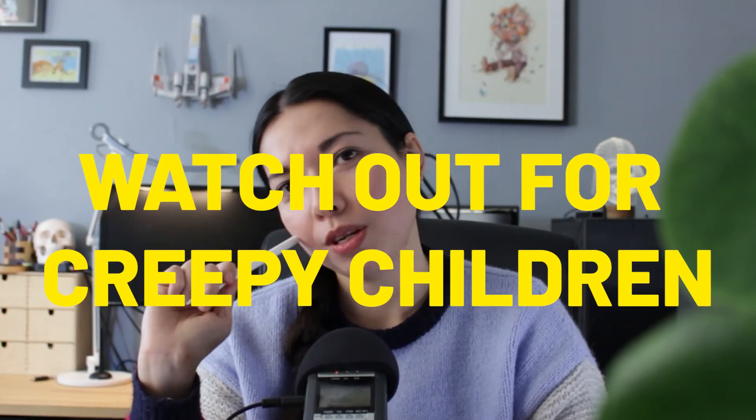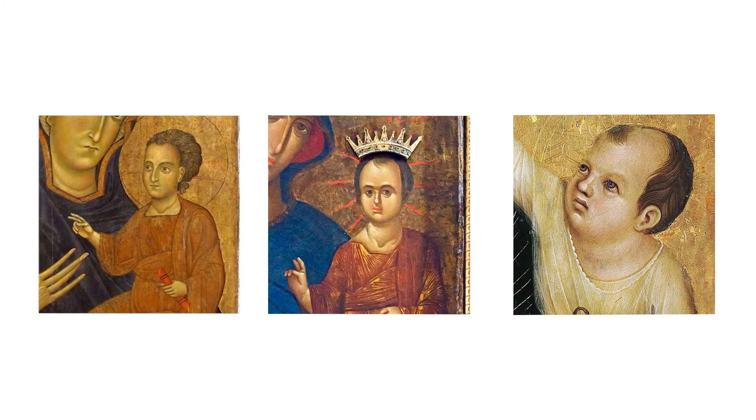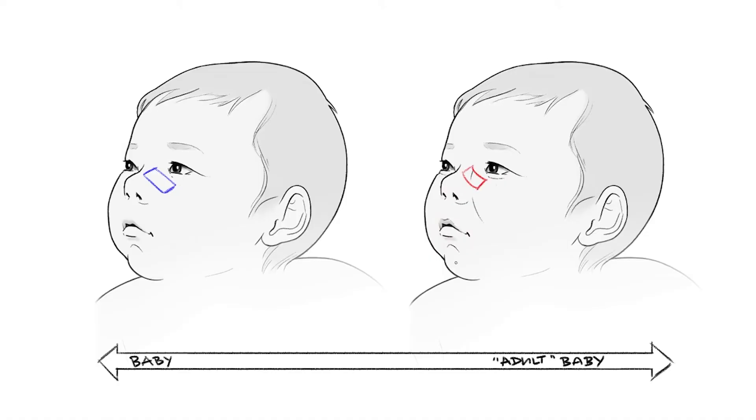The next tip is to watch out for creepy children — line placement in children is really really important. I'm sure we've all seen those Renaissance paintings with a weird adult-looking man-child. Babies and younger children have a really plump nasal jugal fold — it's just a flap of skin at the bridge of the nose, so they don't really have much of a bridge; it's actually quite a thick piece of skin there.